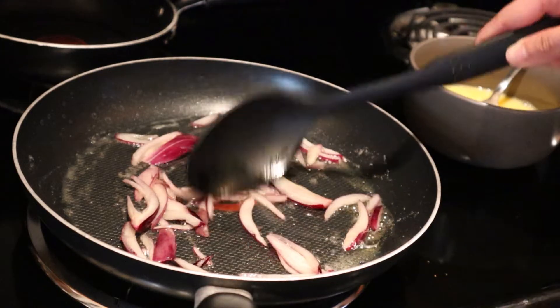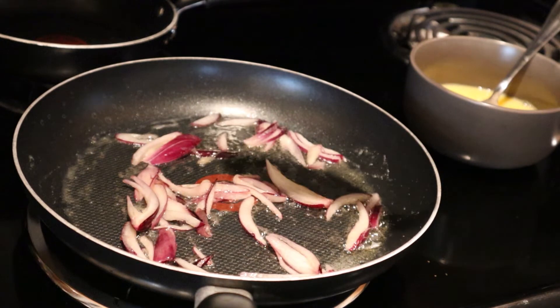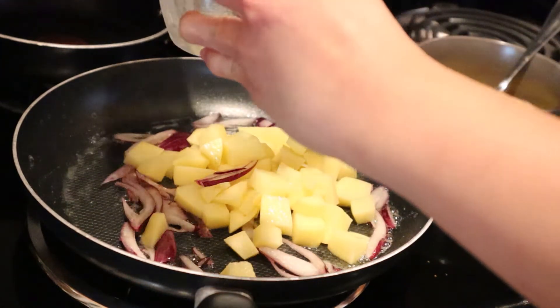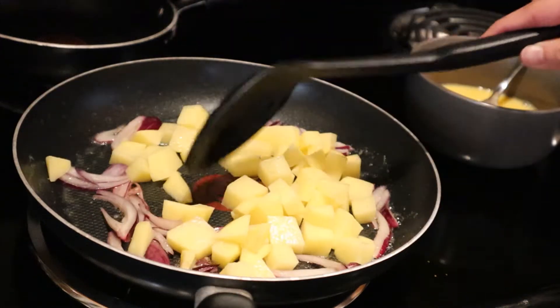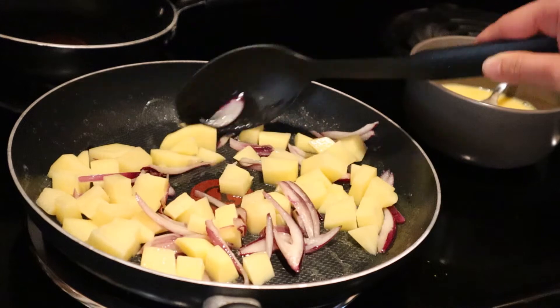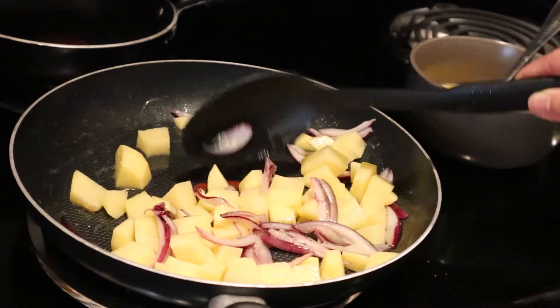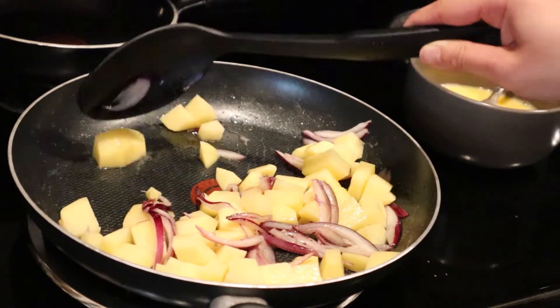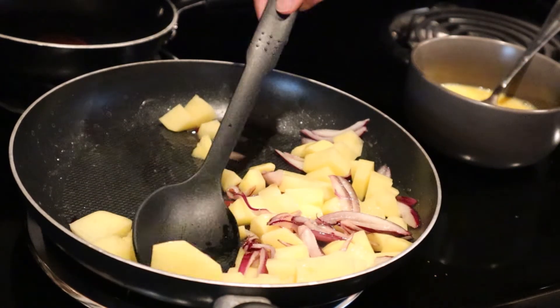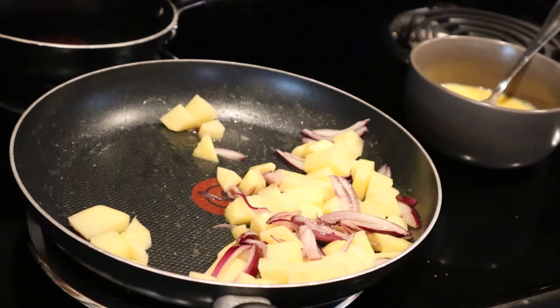Time to add the potatoes. Here's a tip: after cutting, soak your potatoes in cold water to prevent them from sticking to each other while frying. Also make sure the potatoes are dry before frying to prevent oil from spattering.